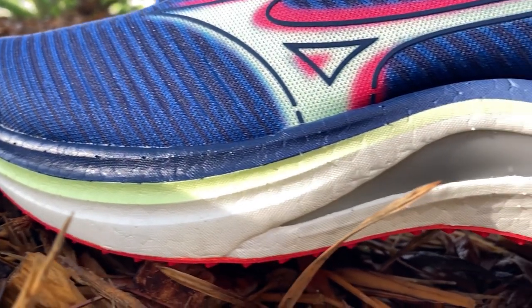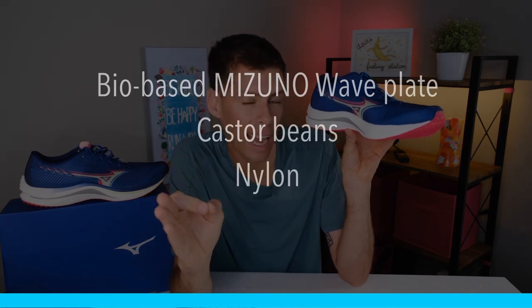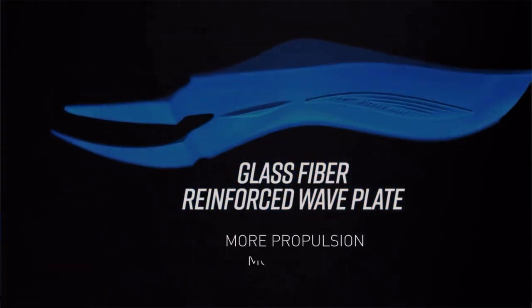Now the midsole — this is where Mizuno has done something pretty good. They're using Energy Light foam, a PEBA foam that is extremely light and pretty responsive. Sandwiched between two layers of that foam is the wave plate, which is environmentally friendly — bio-based, made of castor beans and nylon, reinforced with glass fiber. The wave plate is shaped kind of like a lobster claw: it runs from the heel up to the front, with a shorter end on one side and a slightly longer extension under the big toe side. You can actually see the gray wave plate peeking through the outsole cutout.